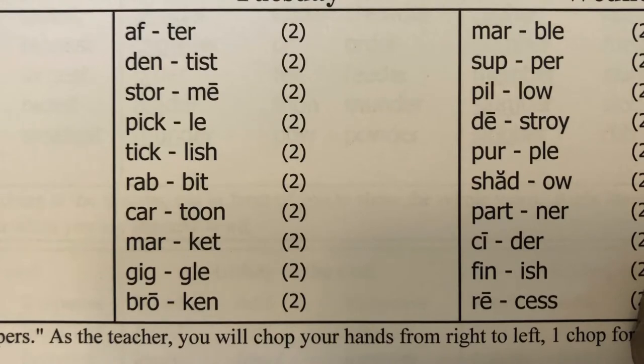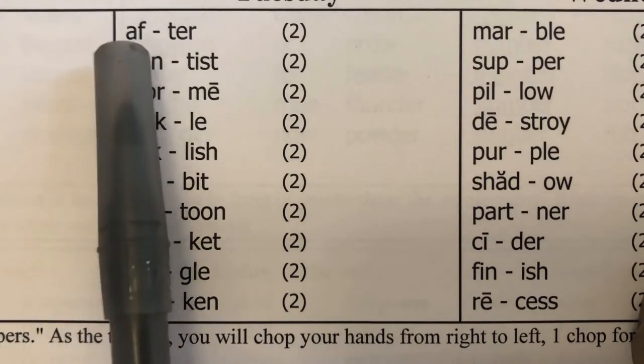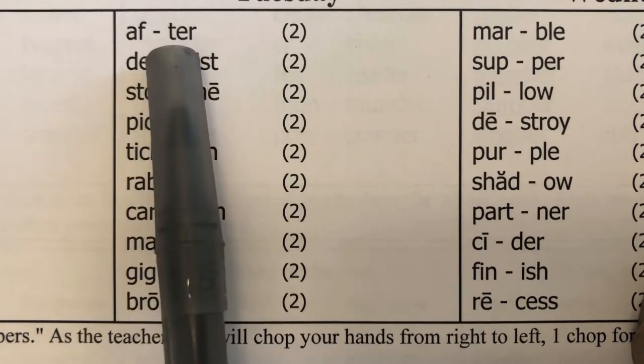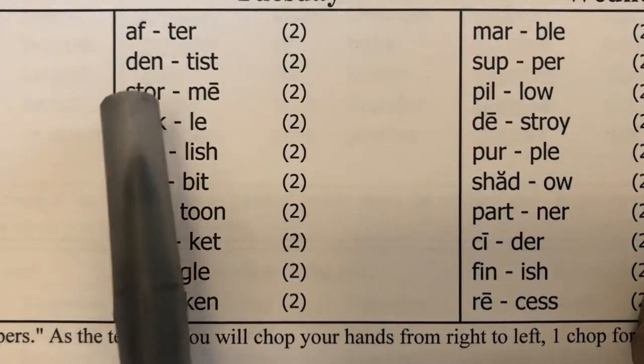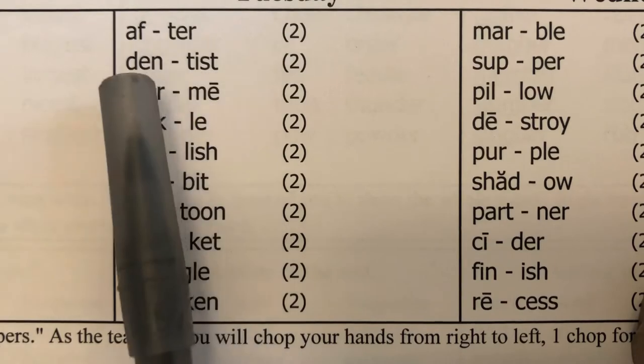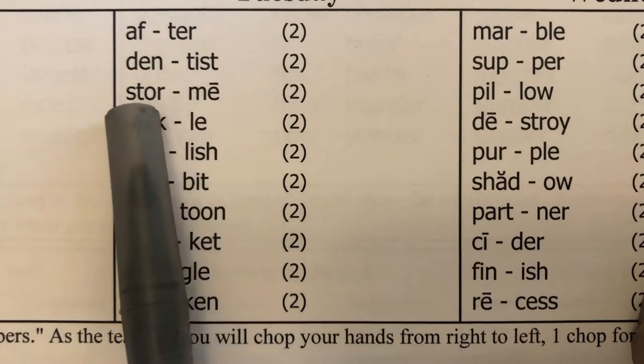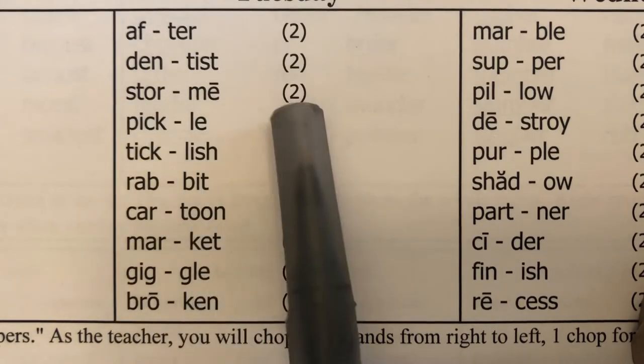We are doing blending syllables. I say the syllables, students repeat them and blend them together to say the whole word, then count the number of syllables and say the number aloud. After — after, two. Dentist — dentist, two. Stormy — stormy, two.